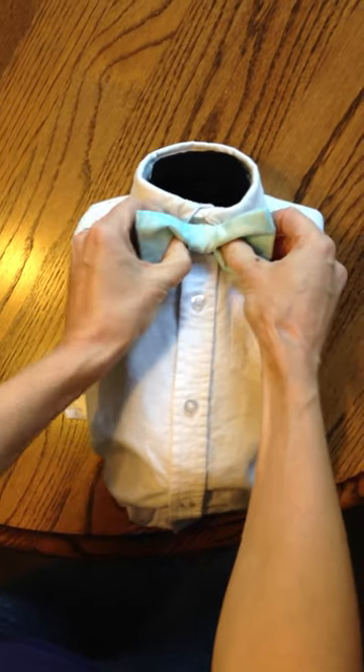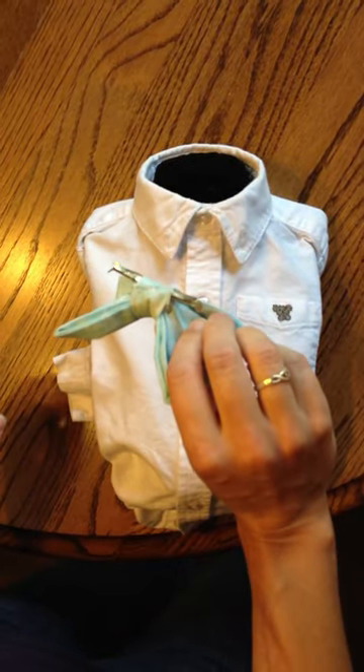To get it off, just do the reverse: pull the bows forward and pull it out.